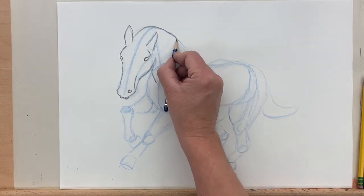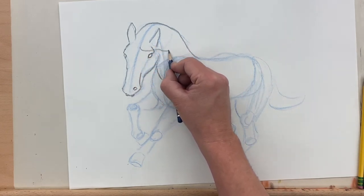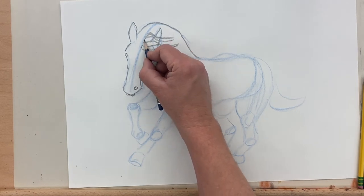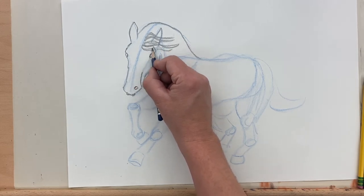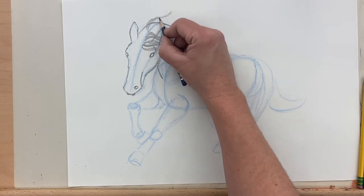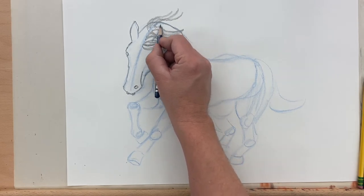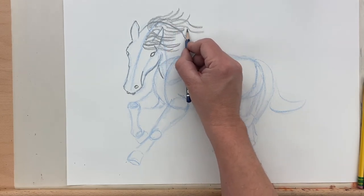So now we're coming around the back of the neck here and joining into the back. I'm going to add some of those mane hairs. You can draw the mane as like one big block of hair and then have some strands that separate out — that's a really good way to do it. I'm just going in drawing hair by hair, which is maybe not the best way, but it works for our sketching.